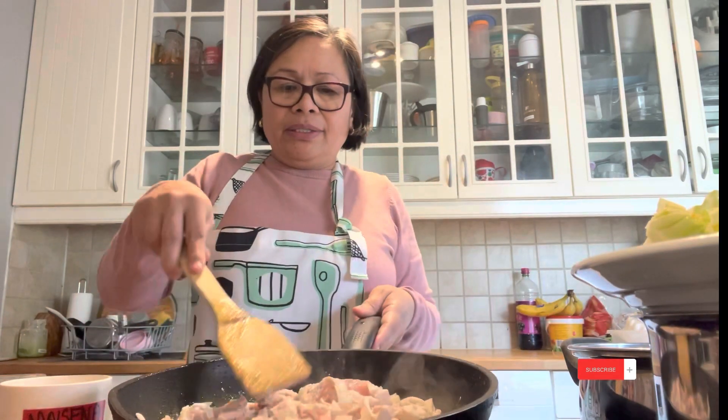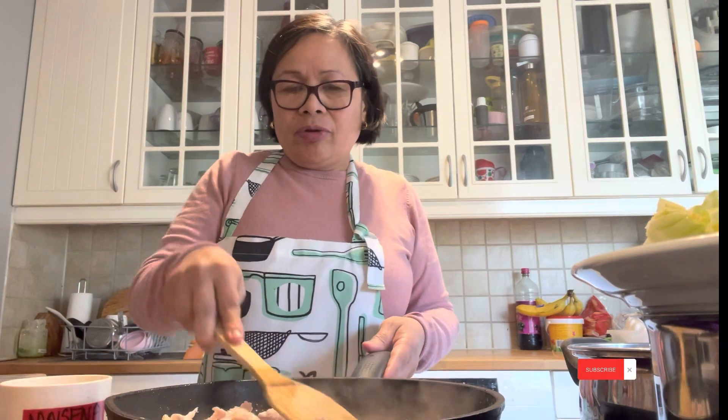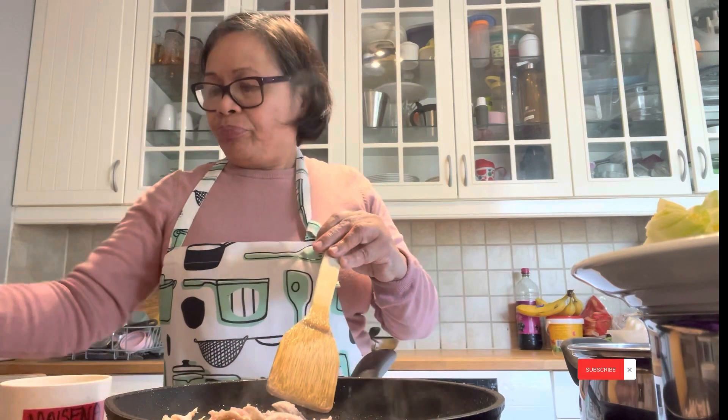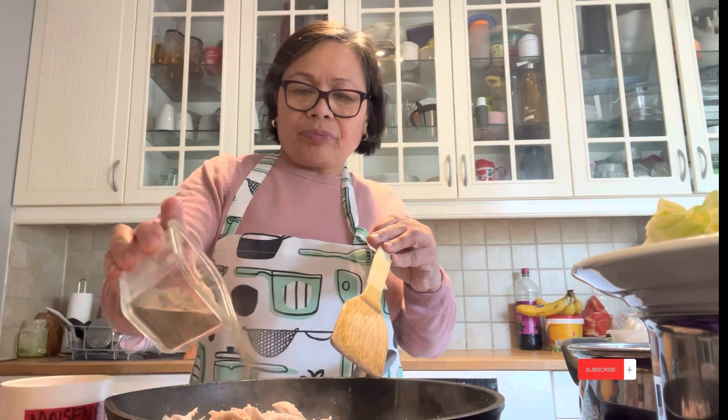This is the chicken. I add oyster sauce, soy sauce, sweet sauce, not much pepper. Continue to stir fry — stir the chicken, guys.